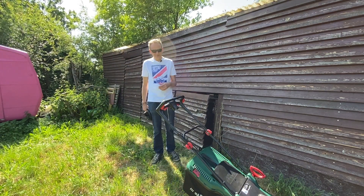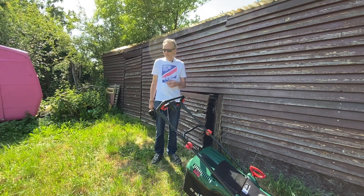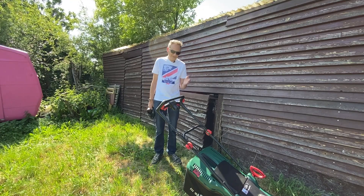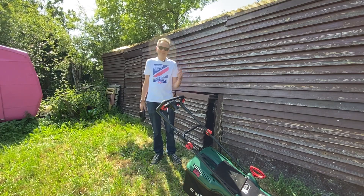Today we're having a new lawnmower — unfortunately the old one gave up, which means I had to make this second take. If you want to see the first one, I'm putting it at the end.